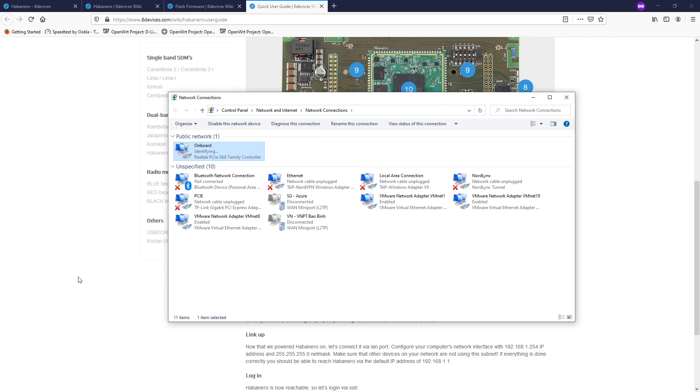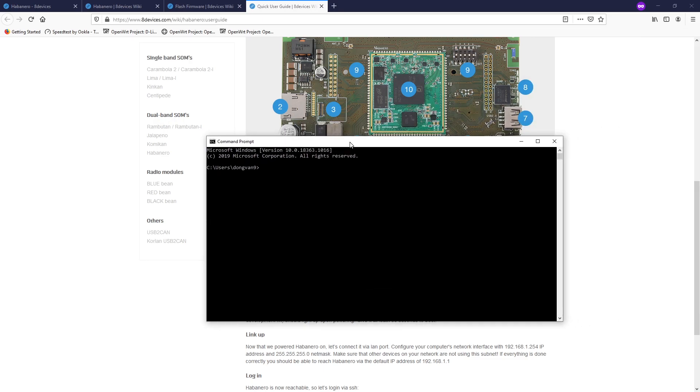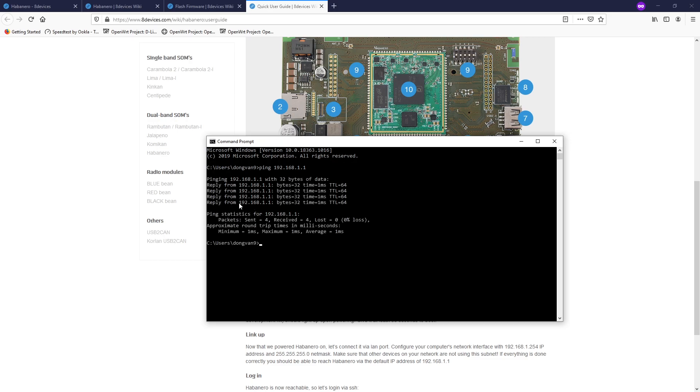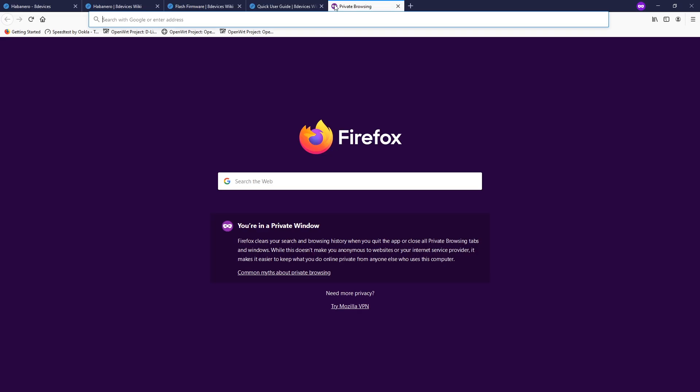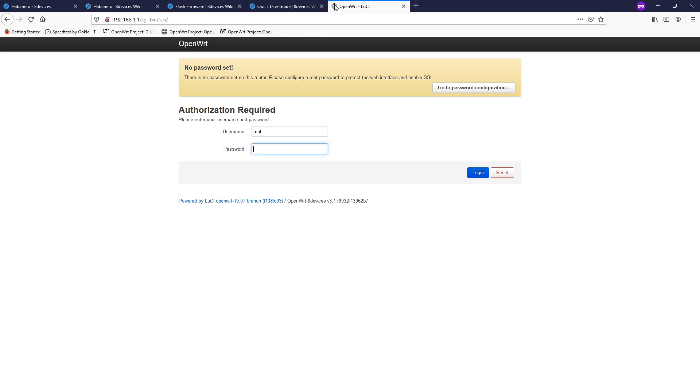Click OK one more time and we should be able to connect to our router. Let's do a ping to 192.168.1.1 — perfect, we got a response from the router. Let's try to open LuCI. We can see OpenWrt by aDevice here.